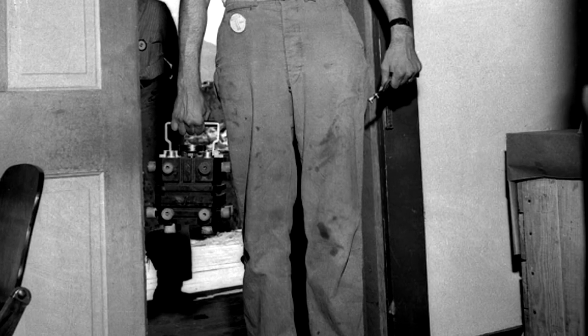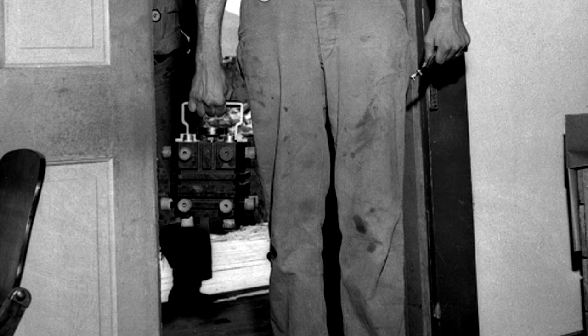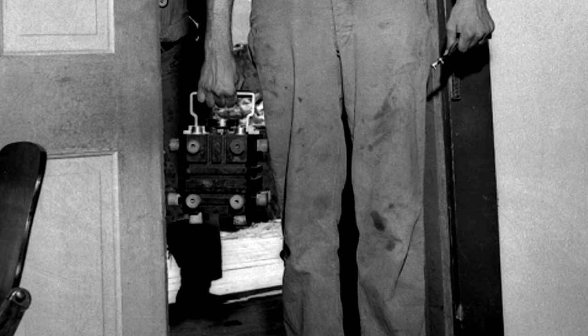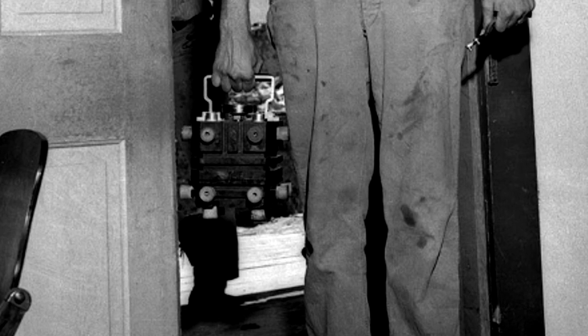Coming into the McDonald Ranch House, the wooden box with the bomb's core could be carried in one hand. But when it left, it took two men to carry the box on a stretcher. Jim Eccles explains why.